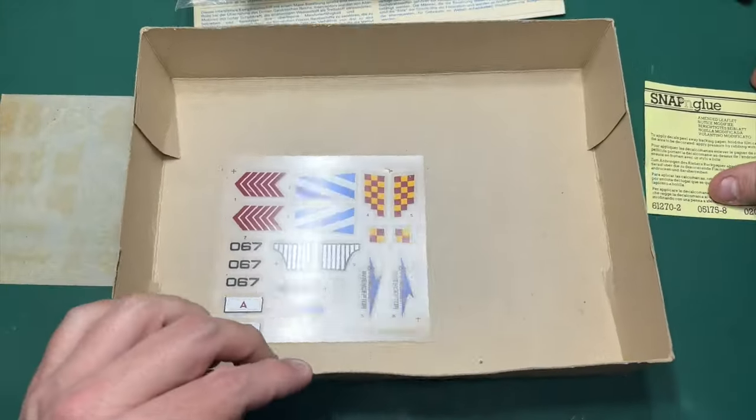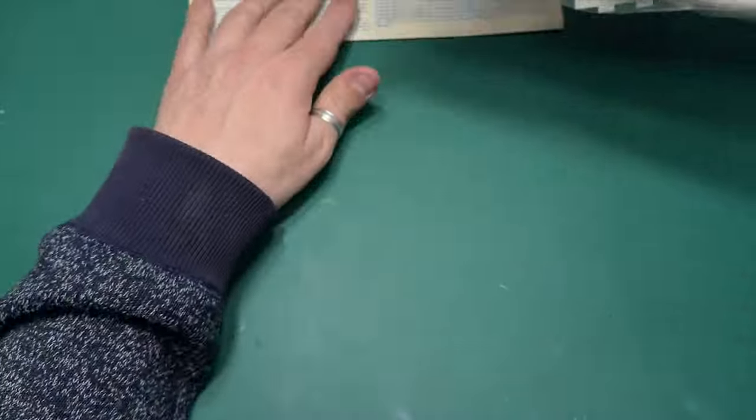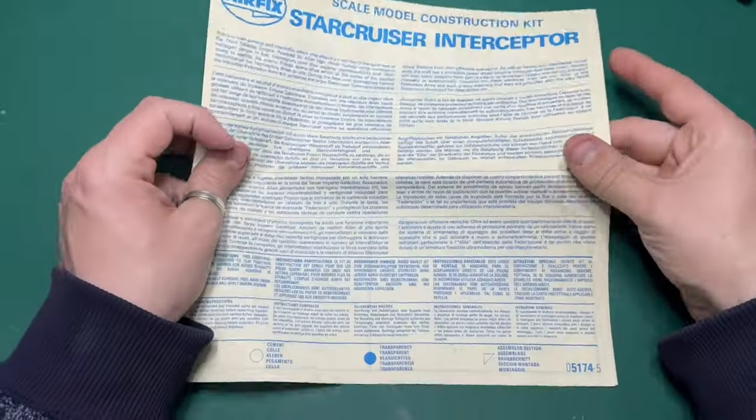That's really the decals — nothing much more to say about them. They're not cartograph decals, but if Airfix did have this tooling, maybe they would release it again with cartograph decals.